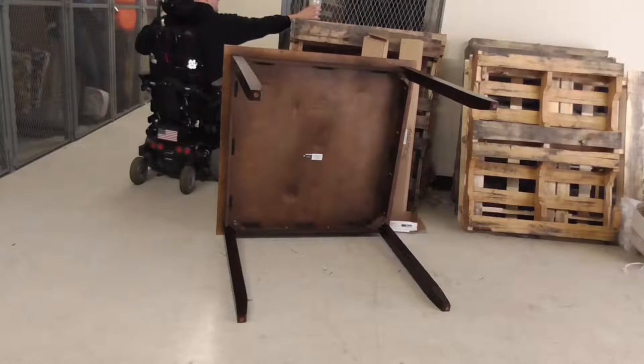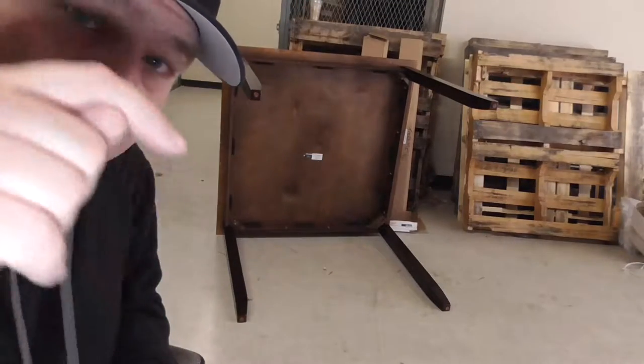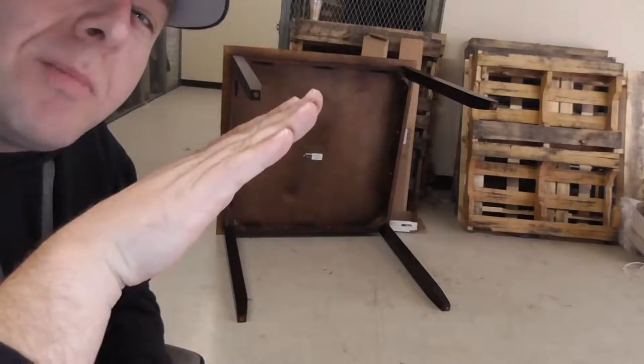You're gonna have to find a place to set down your coffee for this one. What we're basically gonna be doing is taking the foot plates of the chair, sliding them underneath, and then tilting the chair back.